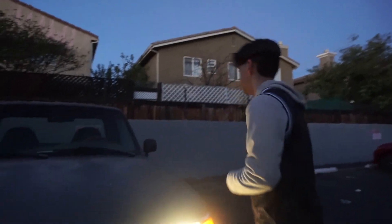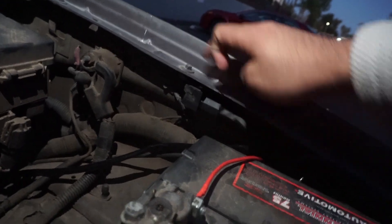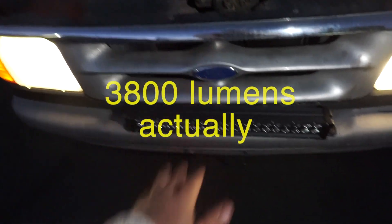It was super easy to install. All you have to do is plug it into the battery and ground out your fuse. You hit the negative cable on the battery and the positive on the positive. You can see right there — that's the fuse — I grounded it out right here, and I just bolted the whole assembly right here.